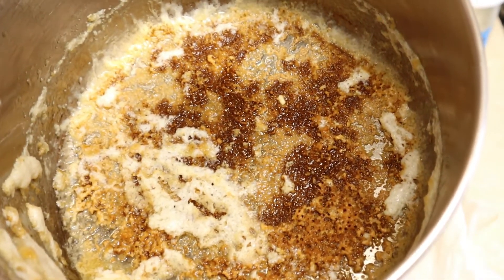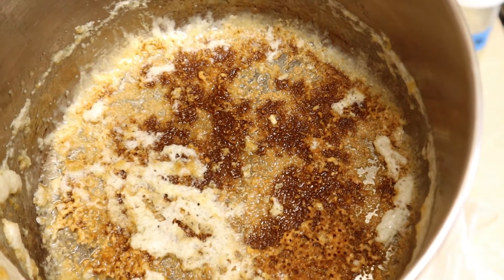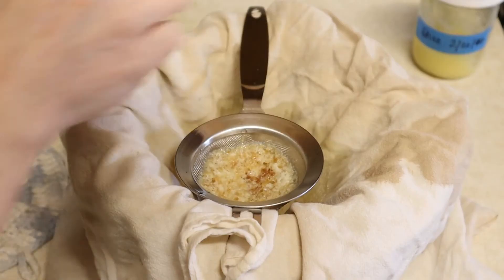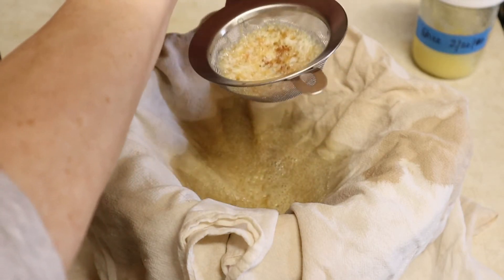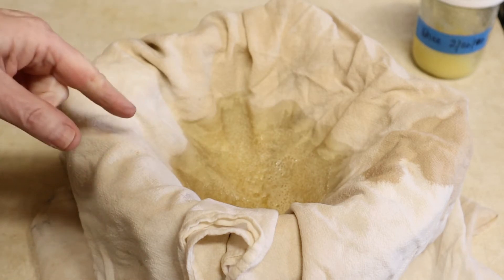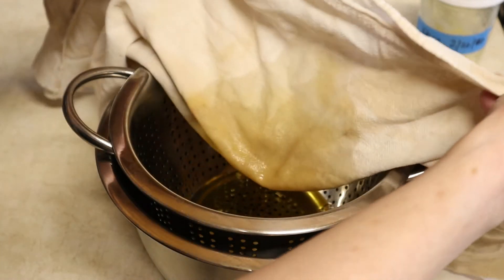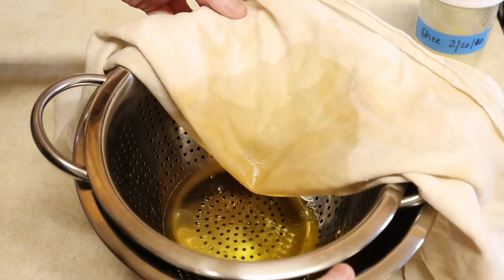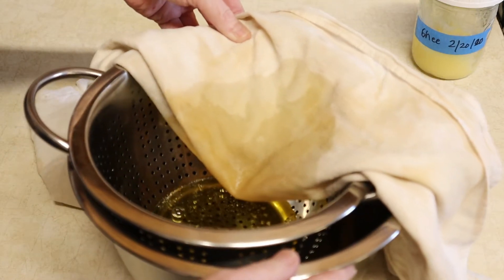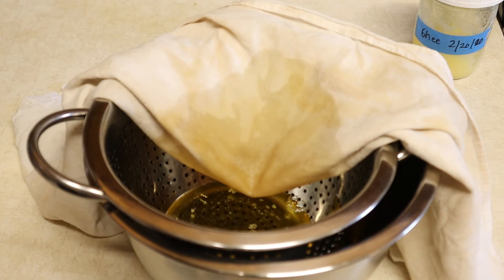I put hot water and degreaser in the pan and let it sit a couple hours, and then it washes right out. Now I'm not going to be able to pick that up and squeeze the cloth right yet — I'll have to let it cool down some more. Look how beautiful that is!